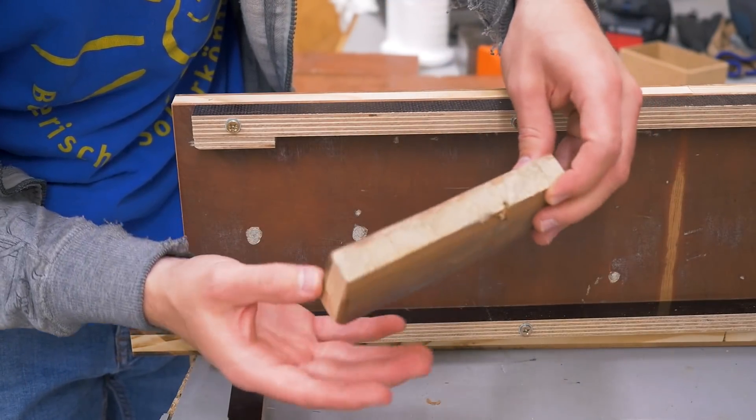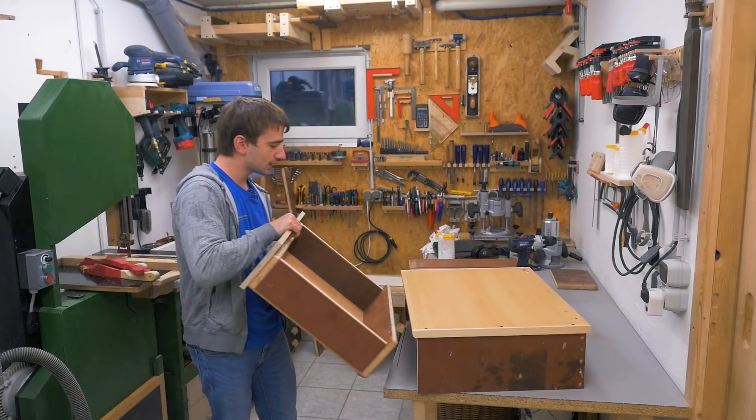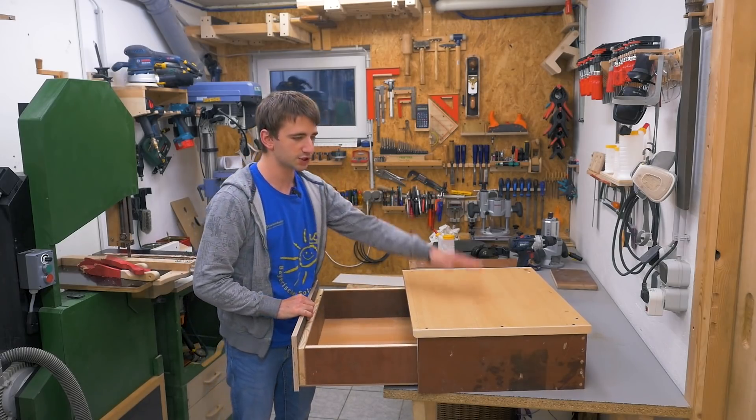And the two chamfers allow the piece to be rotated one way inside the guides. Without the rounding on the other side of this example piece, this wouldn't be possible. Nothing new, I guess, but if you didn't know already, now you know and maybe can use it in your own projects.